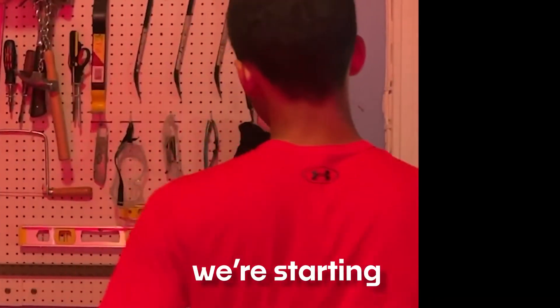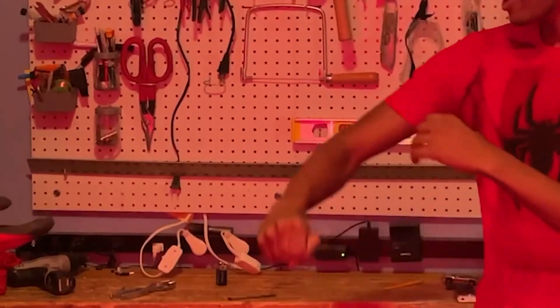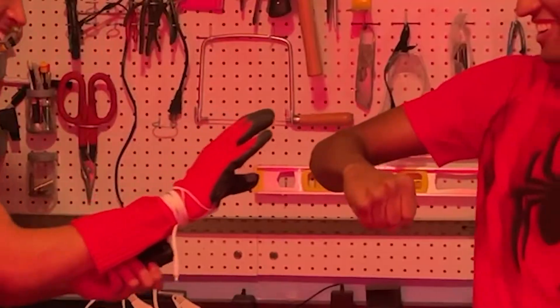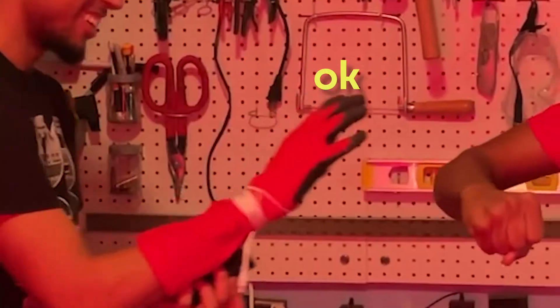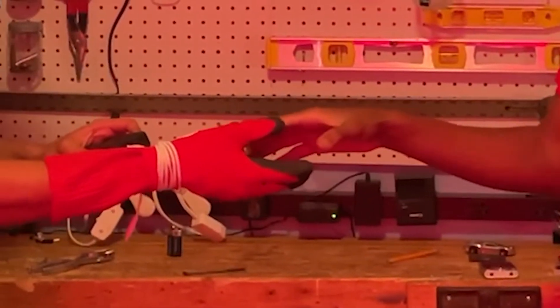All right, we're starting. Go ahead, push the button down. Now it's on. Now I touch it. Grab my arm. Go, go — do it quickly. Just do it. Like that. Bro. There's no way.